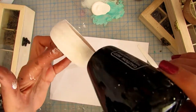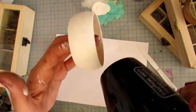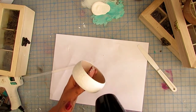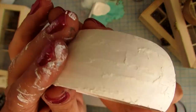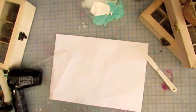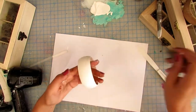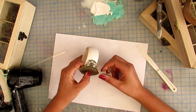A quick tip about crackle paint: if you add more material you get bigger cracks, and if you add a thinner coat you get smaller ones. I like to mix the two and it gives a very interesting look.